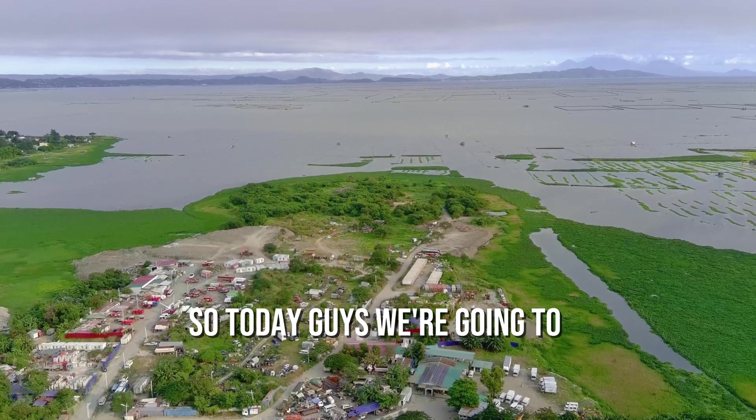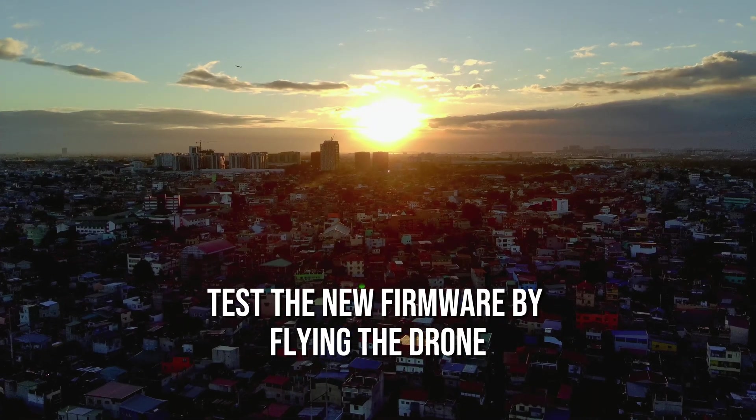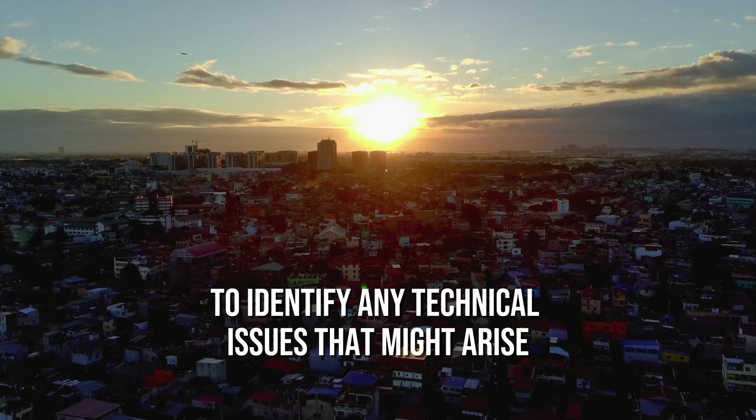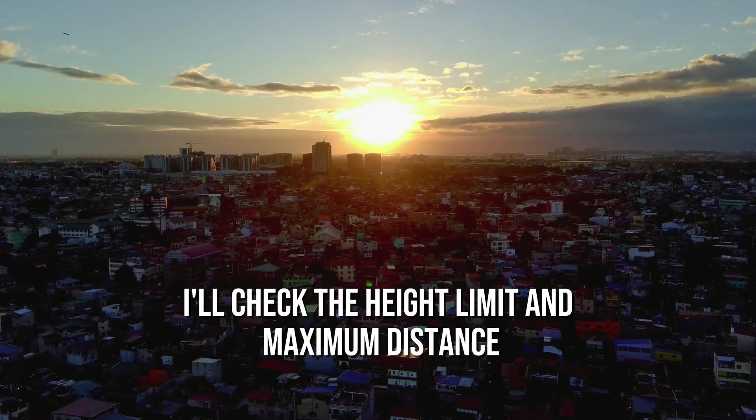So today guys we're going to test the new firmware by flying the drone to identify any technical issues that might arise. Additionally, I'll check the height limit and maximum distance capabilities to evaluate its overall performance.